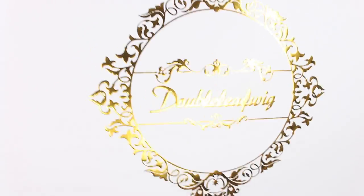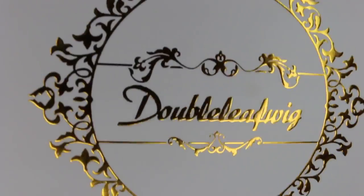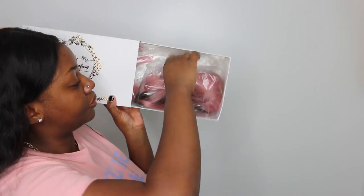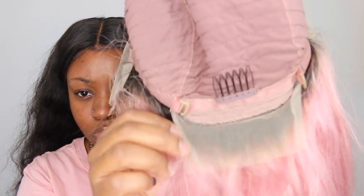I did a try-on lookbook the other day with beautiful color lace wigs — they were synthetic and I could not get enough of the pink. So Double Leaf reached out to me and wanted to send me a new wig, and I opted for pink but this time I wanted to do an ombre so that it had a dark root to look much more complementary to my skin.